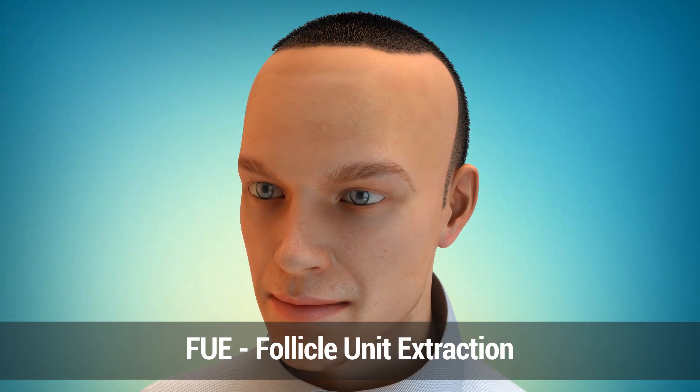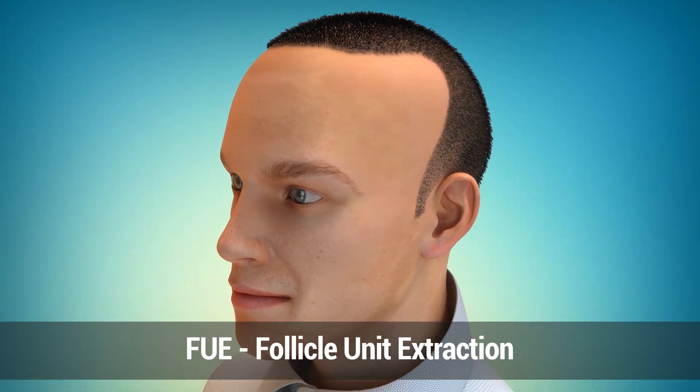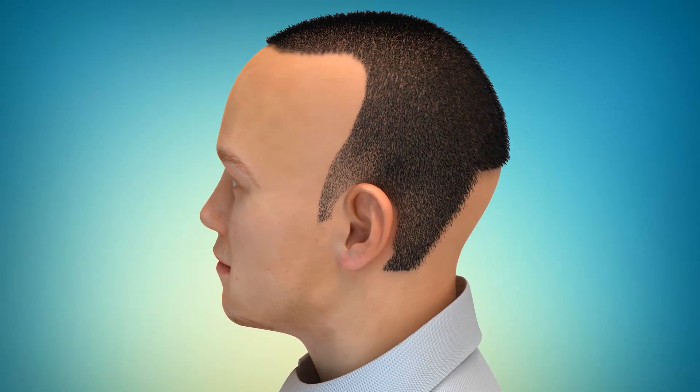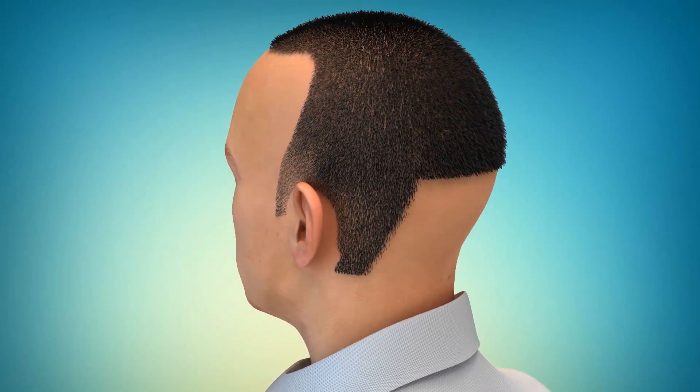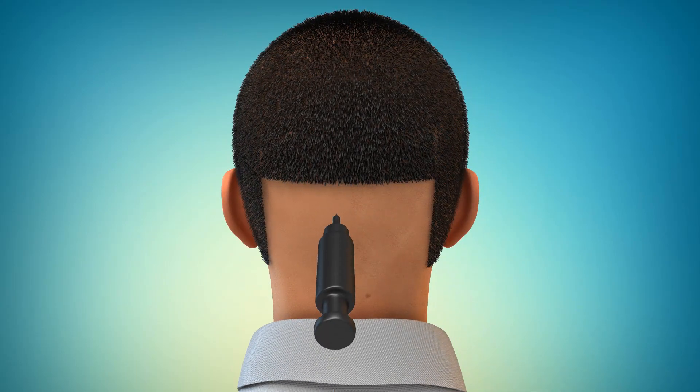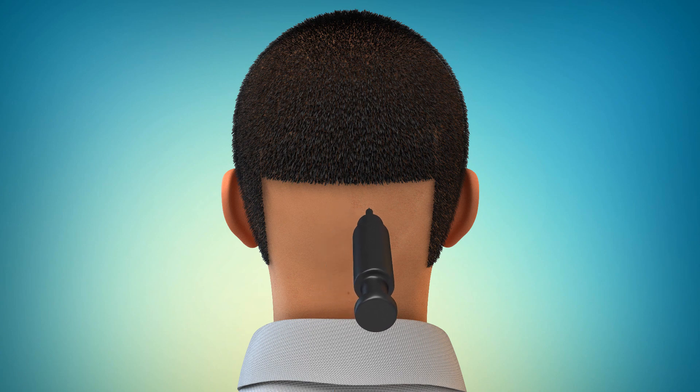With the FUE method, we shave the back of the head and the surgeons will individually extract the grafts one at a time using a special instrument called the punch. These grafts are then implanted into the recipient area using the same technique as the follicular unit transplant.